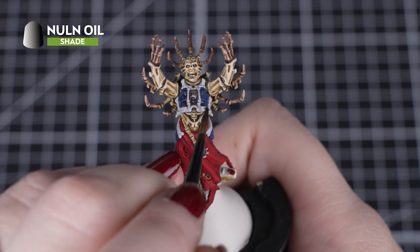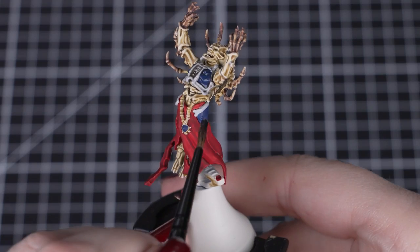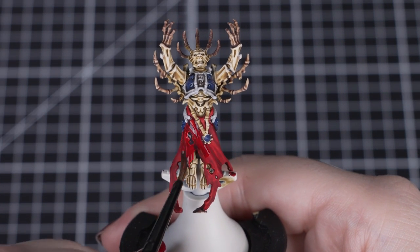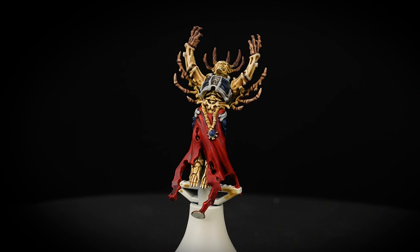Next we'll use Nuln Oil to shade the pale bone, blue armour, and the red cloth. We want to make sure that we don't overload the areas with this paint, so use a small layer brush and small amounts of shade to avoid this issue. But if you do find it's pooling in places, just clean off your brush and soak it away.